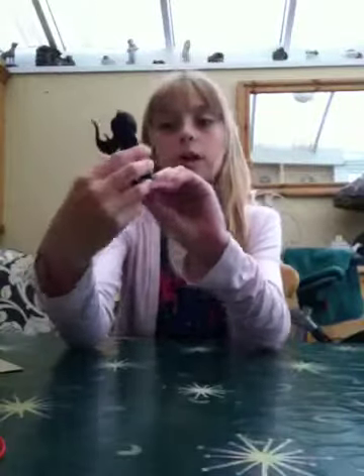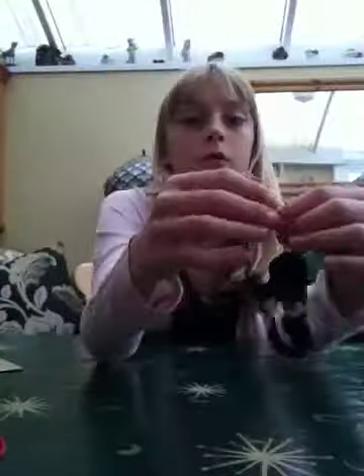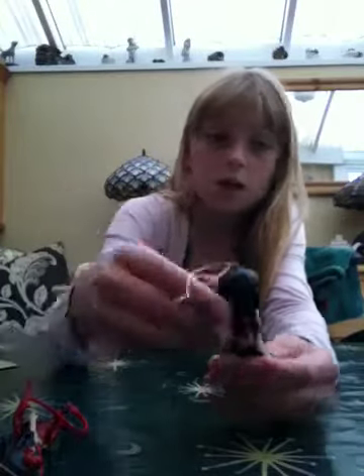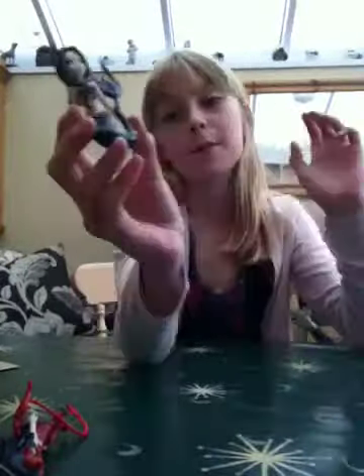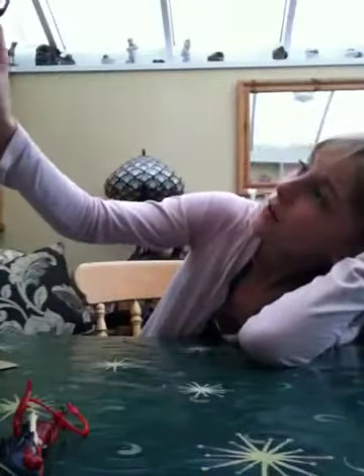Now we're going to show you the fairy. This one is a really cool mermaid called Mermaid of the Deep. You hang them on the string on literally whatever you want — we'll hang them on in just a sec. She has black hair, a black tail, blue streaks in her hair, and white spots around her body.